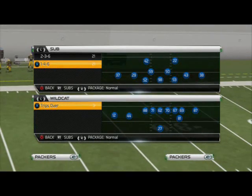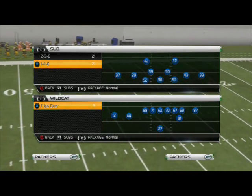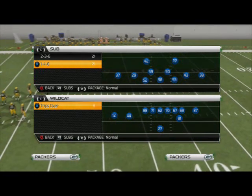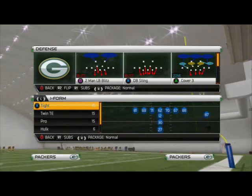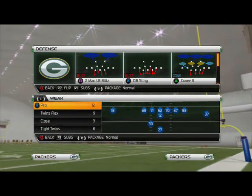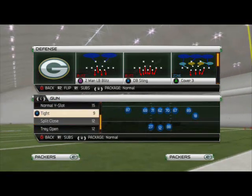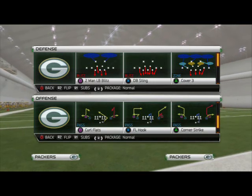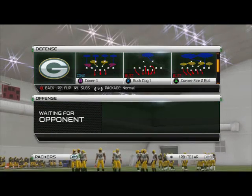Good morning Mountain 25 Gamers. In today's video we are going to be taking a look at the Sub 146 package and we are going to be taking a look at our blitz of the day out of it. The Sub 146 can be found in playbooks that have 3-4 formations, more specifically it can be found in the Washington Redskins playbook, or even the Pittsburgh Steelers also have it. We've broken down a couple of concepts from it, but we're going to break down another one today.